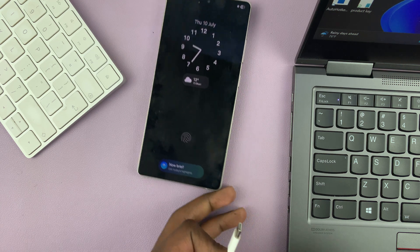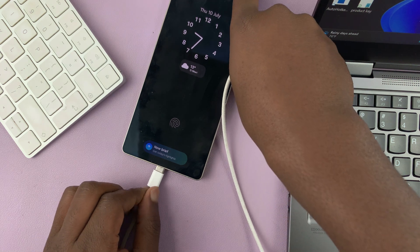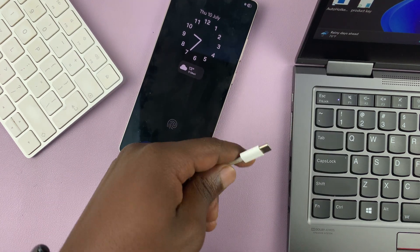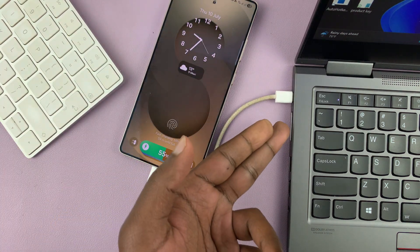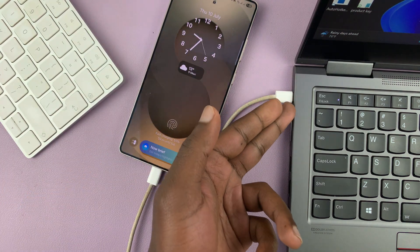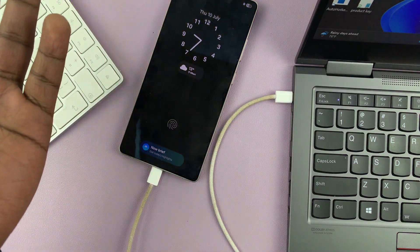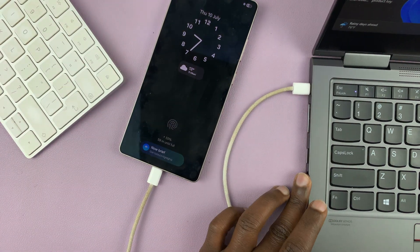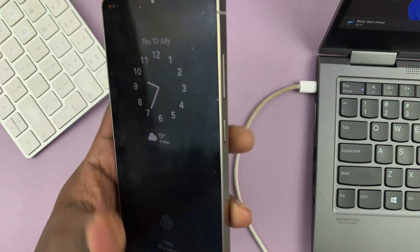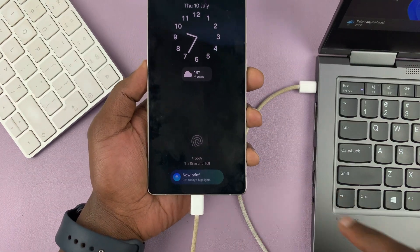First, you have to connect a data cable from your phone to a computer. So I'm just going to connect to this computer right here. You can either use a Type-C to Type-C cable or a Type-C to full-size USB cable, depending on what options your computer has. Mine has a Type-C port, so I can just use my Type-C to Type-C cable.